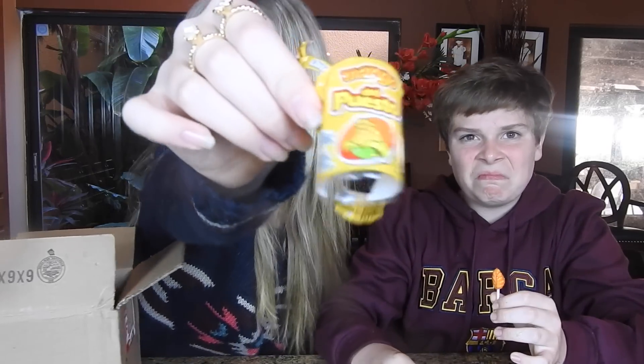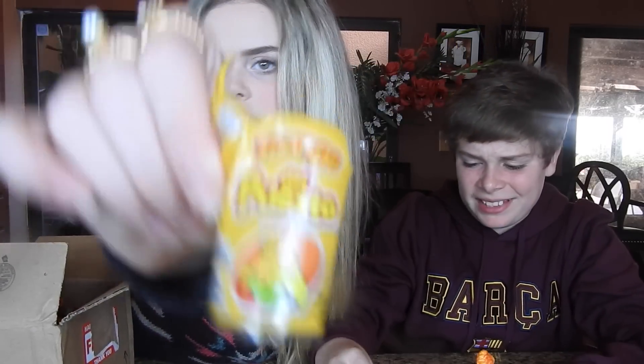Oh, look at it — this is nasty. On a scale of one to ten I give it a zero. It is really bad and it doesn't even taste like mango. It just tastes like spicy Mexican food — just spicy. Tyler thinks it has a mango taste to it, but I'll give it zero.